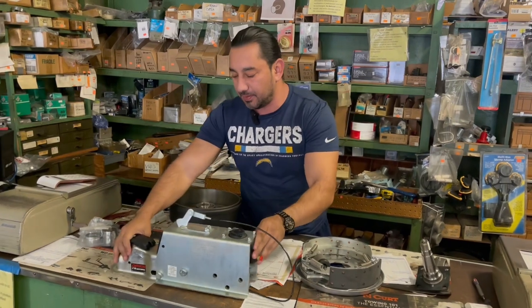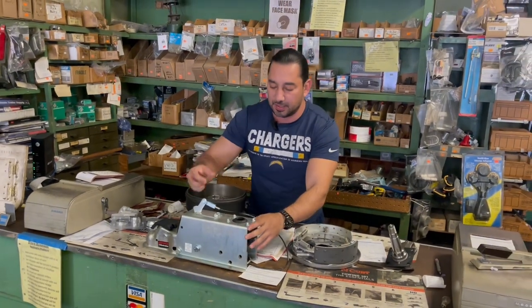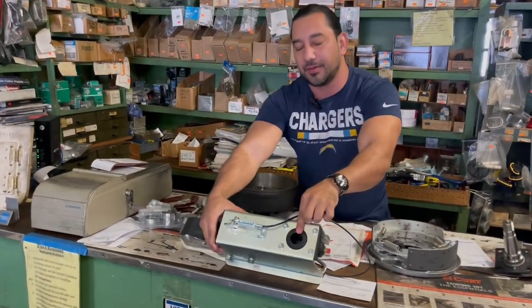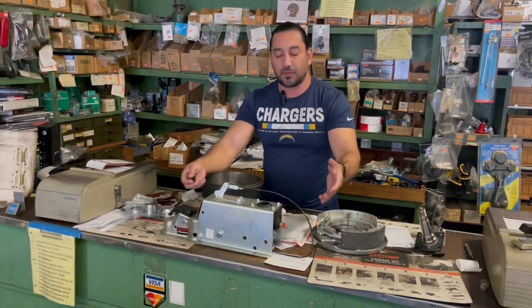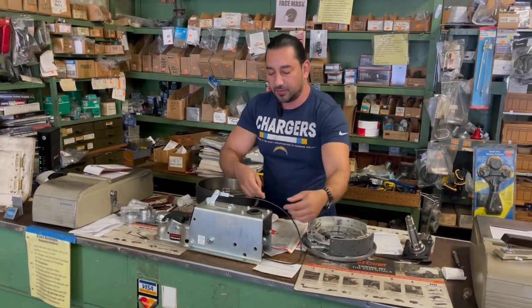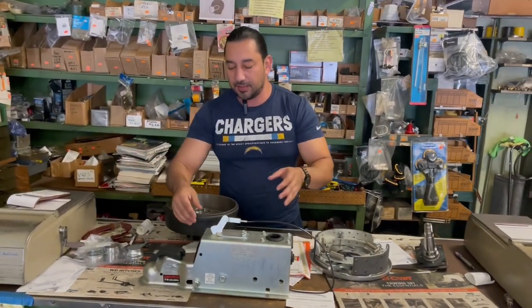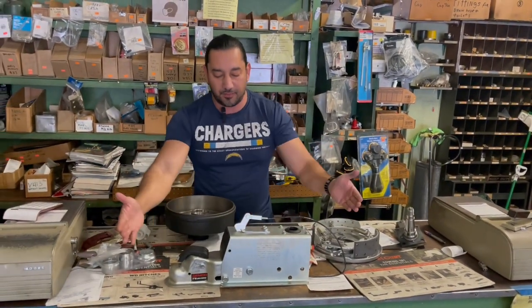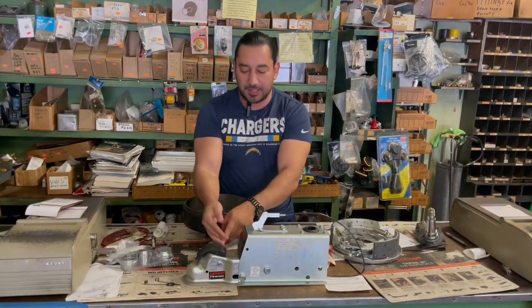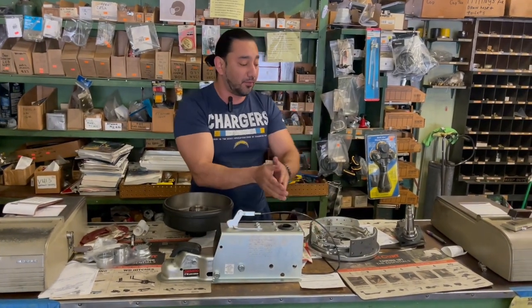Basically what happens and the way this works — you're going to fill this reservoir right here. This is going to be the master cylinder. You fill this with regular brake fluid. This gets welded or bolted to the trailer side of things — you can see there are two holes on this side. When you stop your vehicle, this thing comes flying forward and compresses. When this head gets compressed back, it sends a shock that presses into the master cylinder and sends fluid all the way down to the brakes through your connected brake lines.